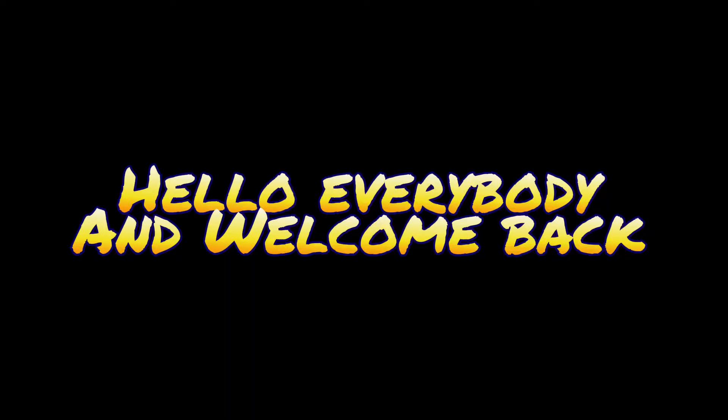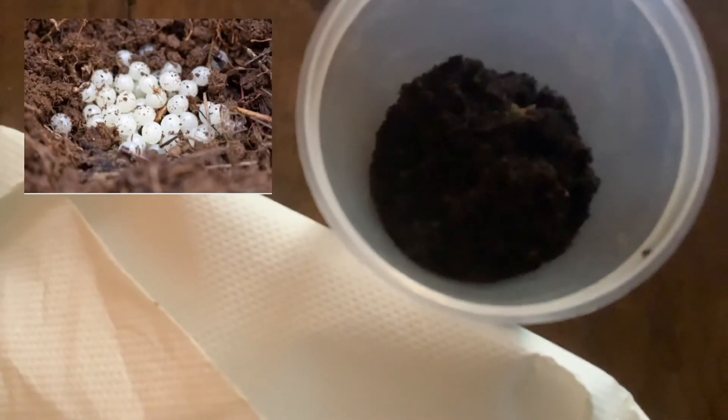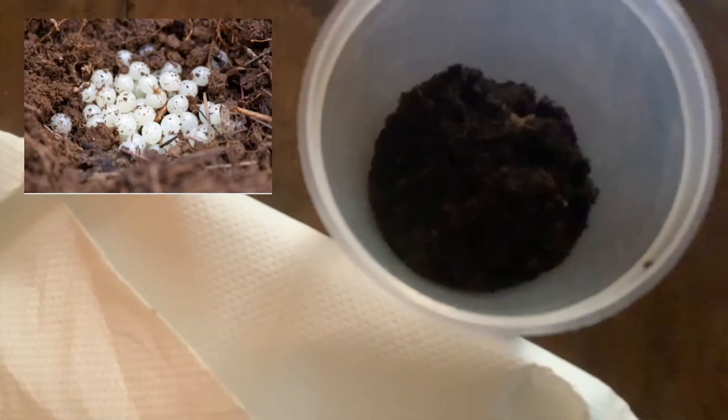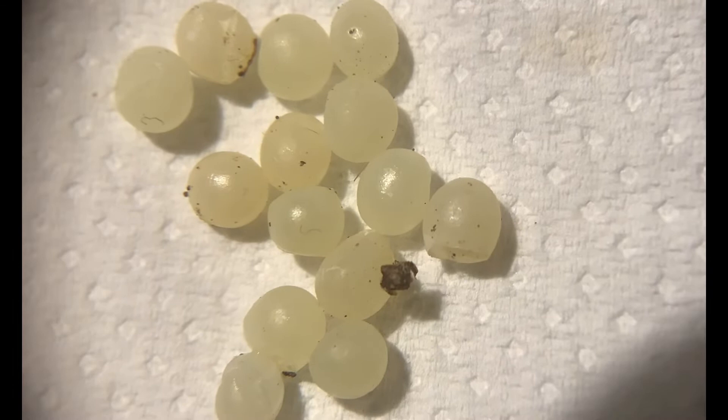Hello everybody and welcome, or welcome back. So here I have this paper which contains baby snail eggs, which I'm going to put in this dirt. I hope I'm doing it right — I don't know, but I think it's okay. So these are the little baby snail eggs.